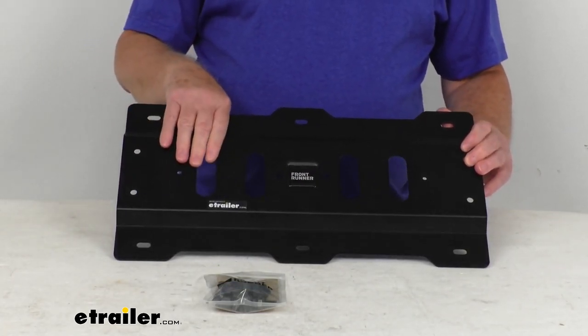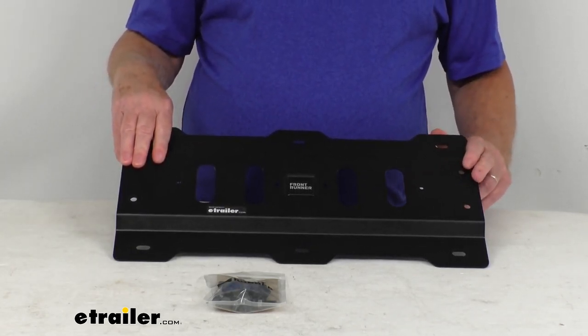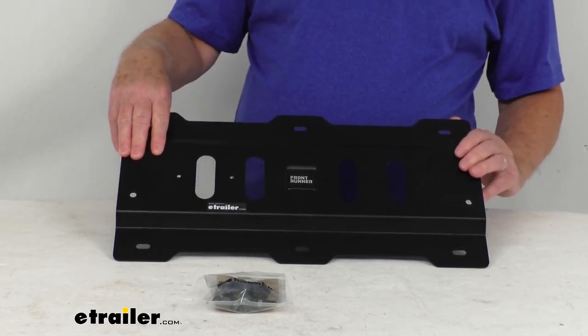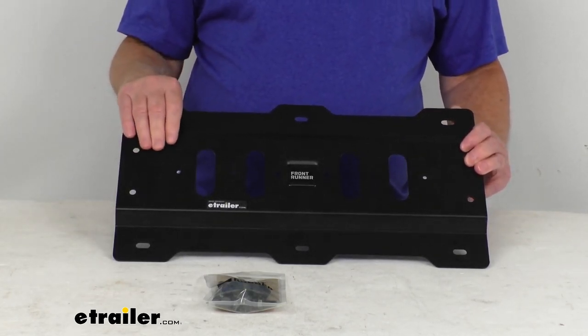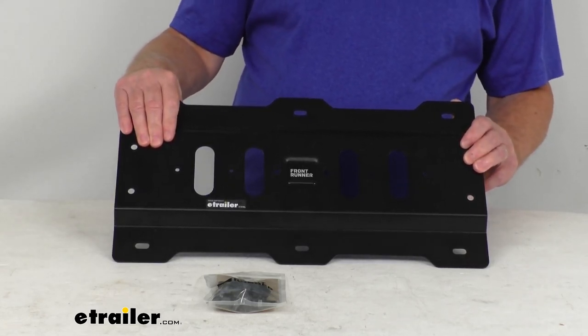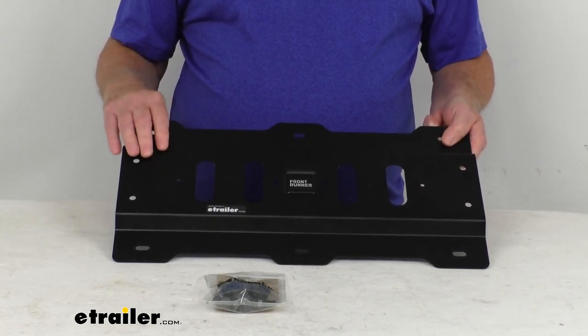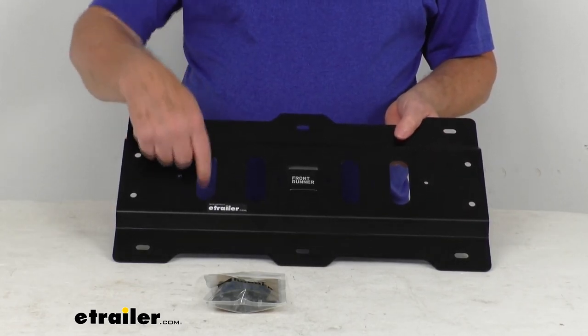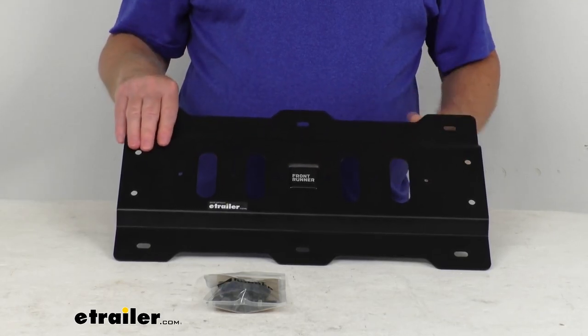The plate is designed to attach to the top of the platform and it will hold a single 4-gallon can, a single 4.5-gallon can, or two 2-gallon cans. It will require the Rotopax RX-PM pack mounts that will secure the cans to the plate, and those are not included — you would have to supply those. Those are designed to go in these openings here and then hold the Rotopax to this.